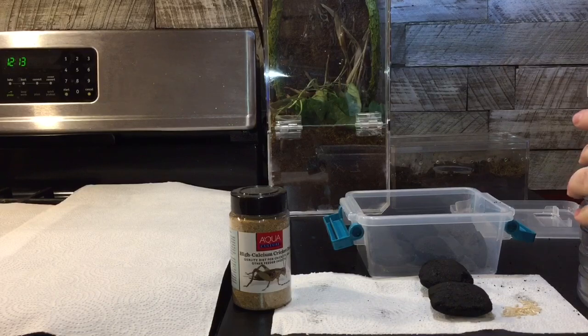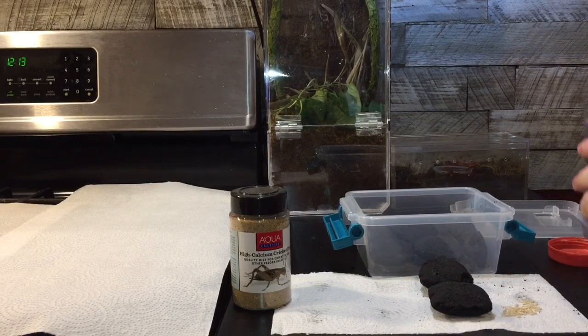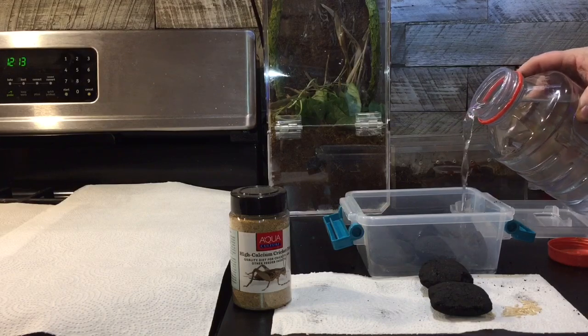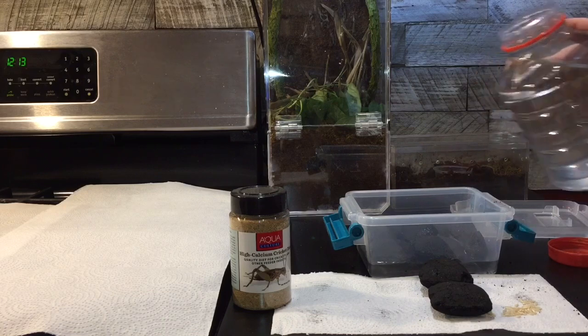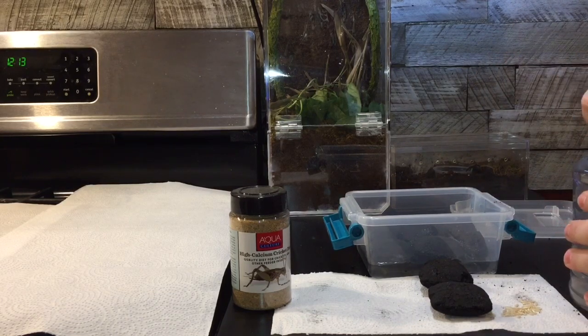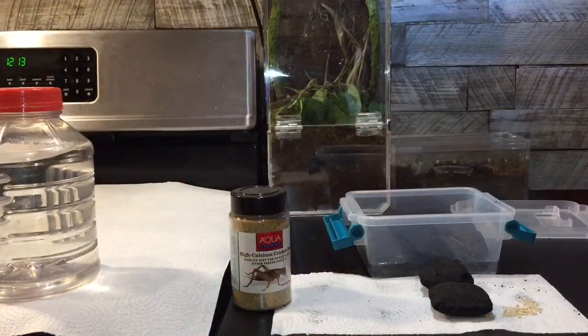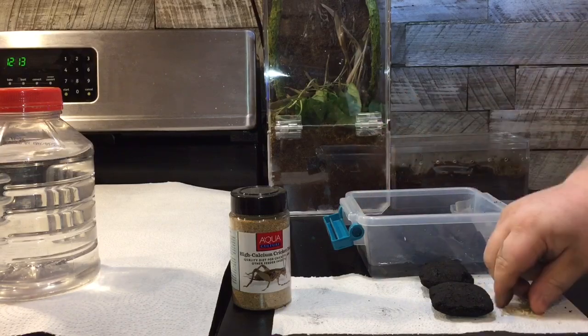And then what you want to do is take your filtered water — it's always recommended that you use distilled or filtered water. You want to fill it up anywhere from a half inch to an inch in here, so we're going to go with about a half inch. Close that and get that out of here. Then you want to take some grains of rice and stick that in here to feed the springtails.